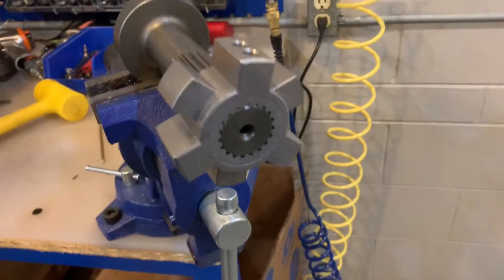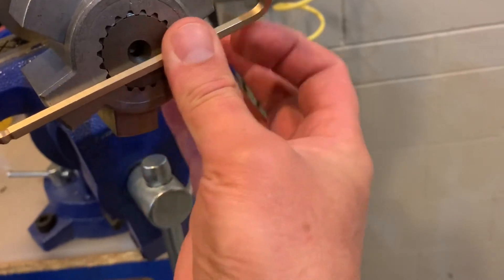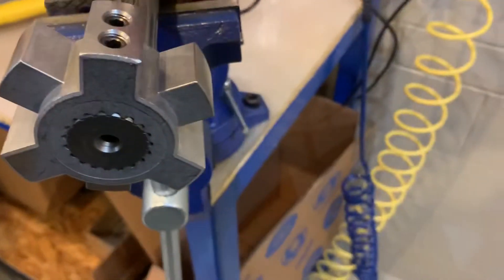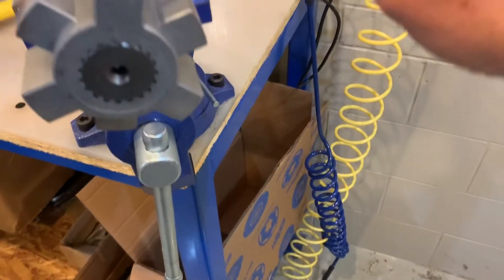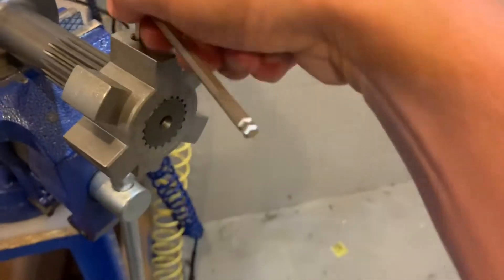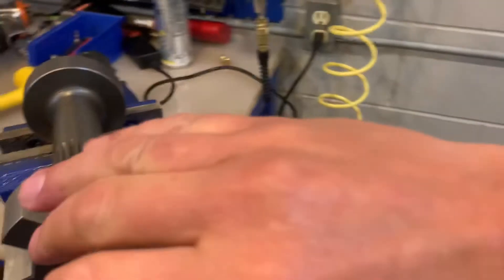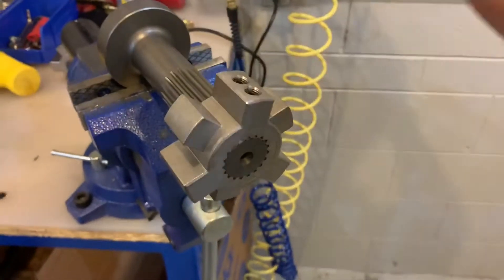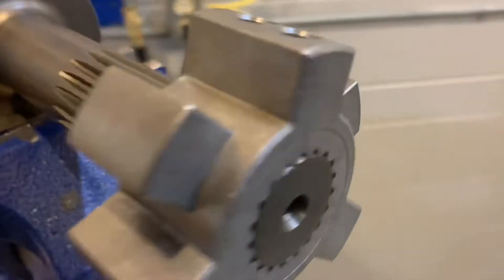Now we saw what it looks like without having it located properly on the shaft. Now we're going to locate this hub on the end of the shaft — fairly flush with the end so we have a good vantage point. Then I'm going to torque these set screws. You'll notice it happens fairly quickly. I'm just going to put a little bit of torque on each one — not taking them to 25 foot-pounds yet, just starting them. We're still fairly flush with the end of the shaft.